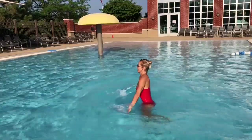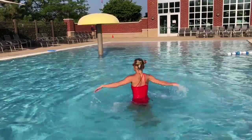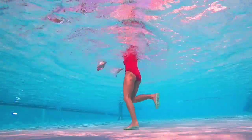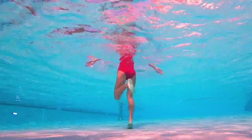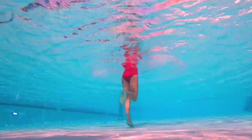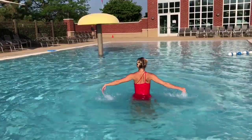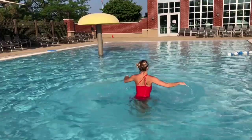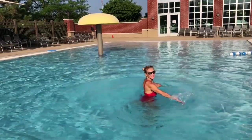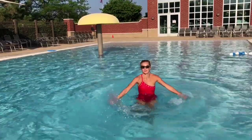This one is super splashy — it's great for summer, great if you work out with someone. Splash them a little bit, get them ready for more! Keep going — feeling those glutes and hamstrings getting a little warmer. Whatever workout you pick next, I promise your whole body will be ready for it. Put some more strength into those arm moves — keep splashing it out! Turn around, move forward, move backwards.